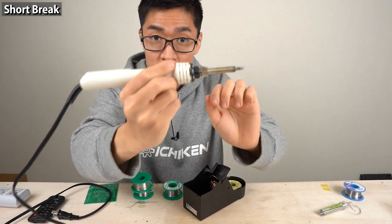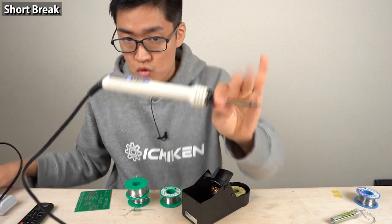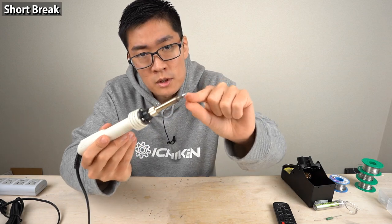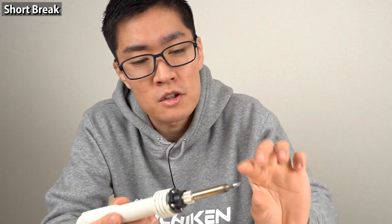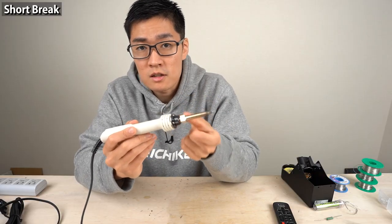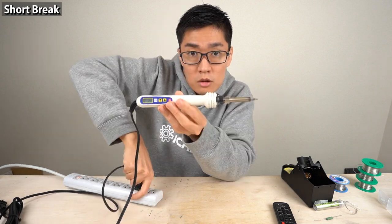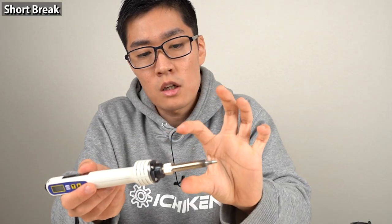This is a soldering iron — when you use it, grip here like this. The soldering iron tip gets extremely hot — the temperature there gets up to about 350 degrees Celsius. When you use a soldering iron, never touch the tip. You'll get burned otherwise. They sell gloves specially made for soldering. Even after you finish soldering, the iron tip stays hot for quite a long time after you unplug it — do not touch the tip.